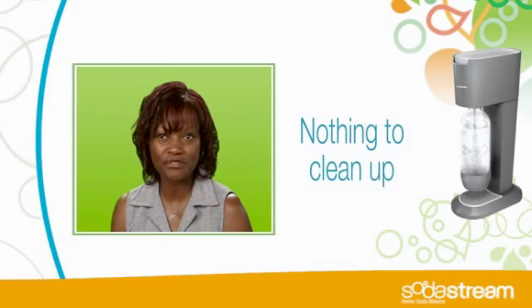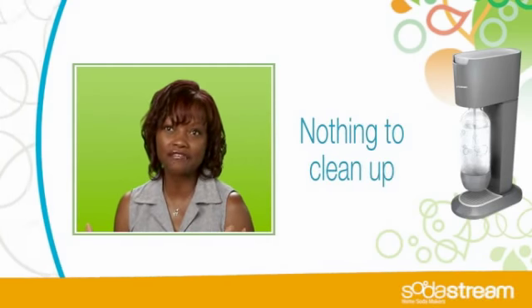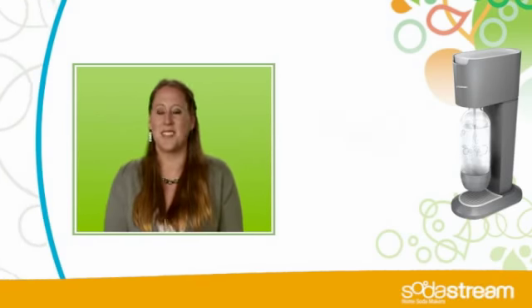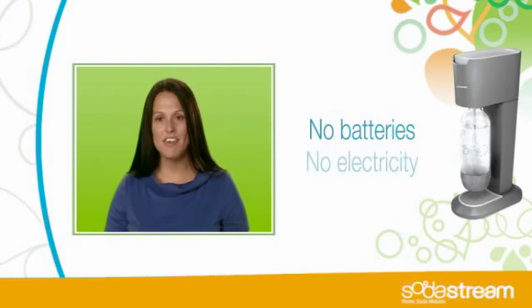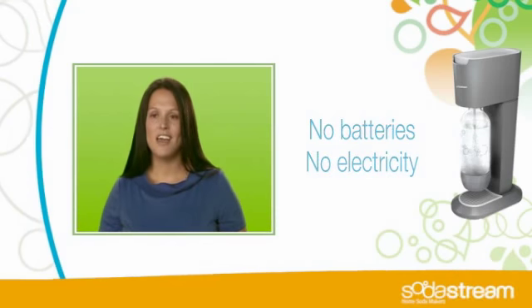It's so simple and easy to use, and there's virtually no cleanup. Really, all you have to do is just give it a wipe down after you're done. It doesn't need batteries. It doesn't need electricity. It's my favorite appliance. It gets the most use out of anything in my kitchen. It's amazing.